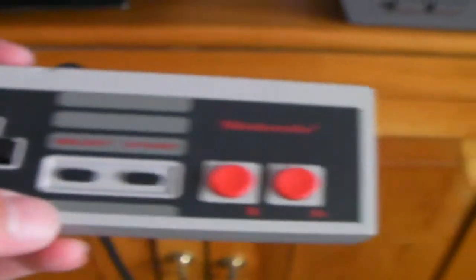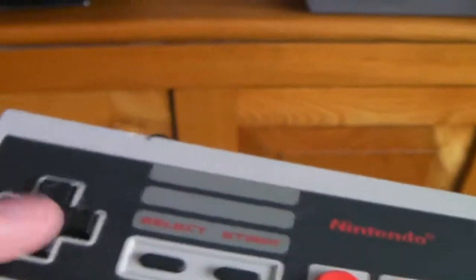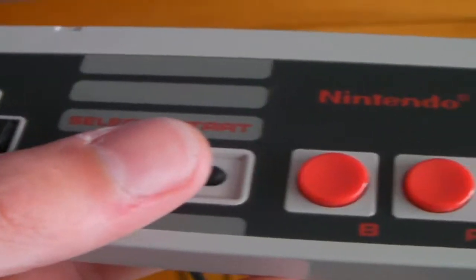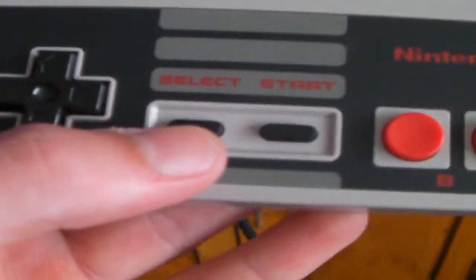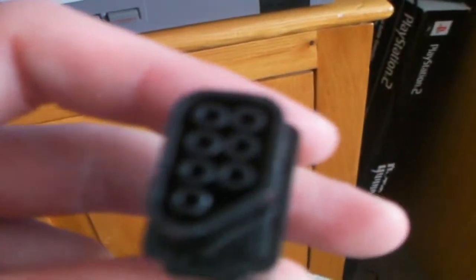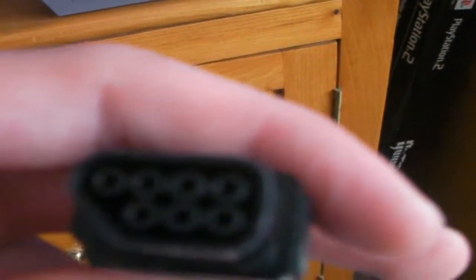You can see the controllers are classic, iconic, with the design of the grey bars, red buttons, A, B, D-pad which Nintendo invented, select button, start button — that's usually for pausing games, selecting games, or other games that have different features. There's the back of the Nintendo controller. The control ports are a bit strange; you can see it's like a 7-pin but it's a bit different to normal connectors and they just go in like so.